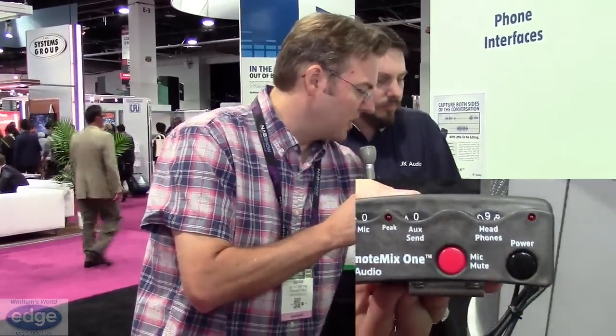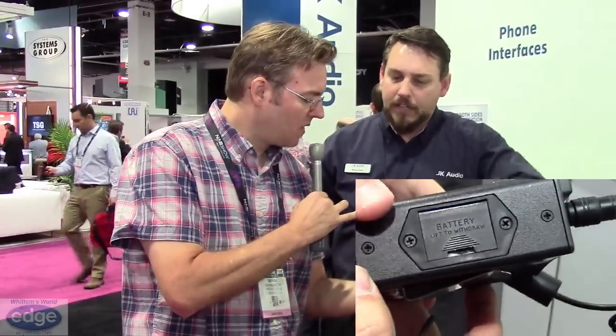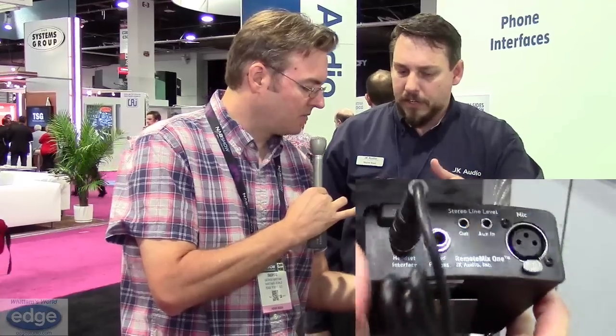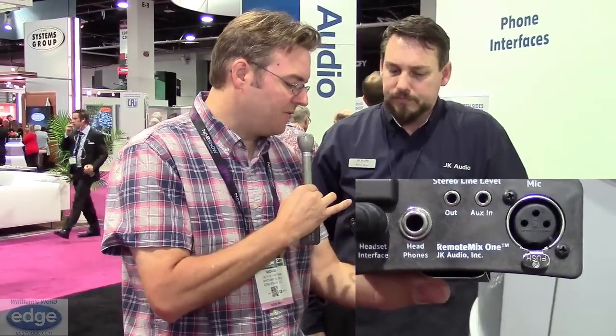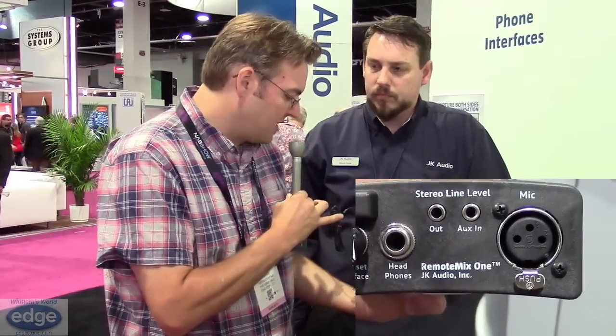The connections available on this unit are: your cell phone connection out, microphone input here — if you're using a USB mic, you're obviously not going to use that, you'll skip that and come into the auxiliary input from your audio. So the headphone jack of your iPad will feed this, and in Twisted Wave you'd set it to monitor so it sends your mic back through. You'd plug your headphones in there.